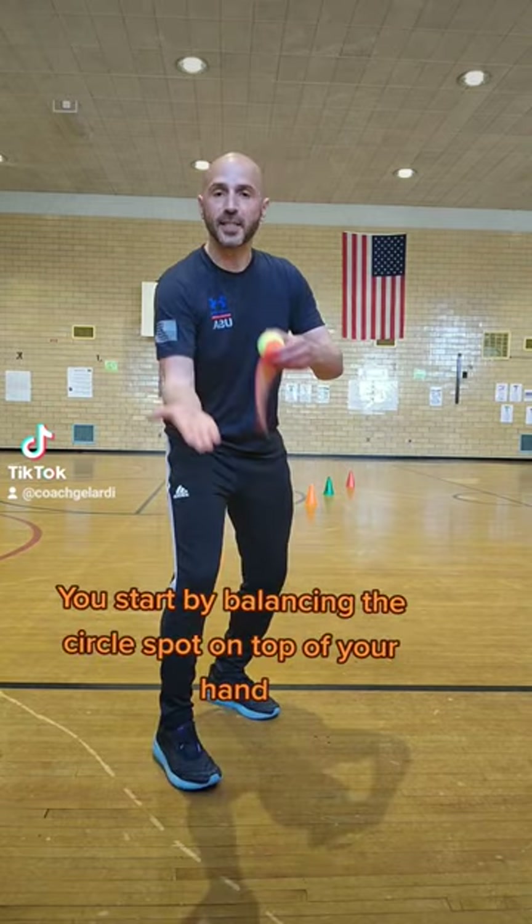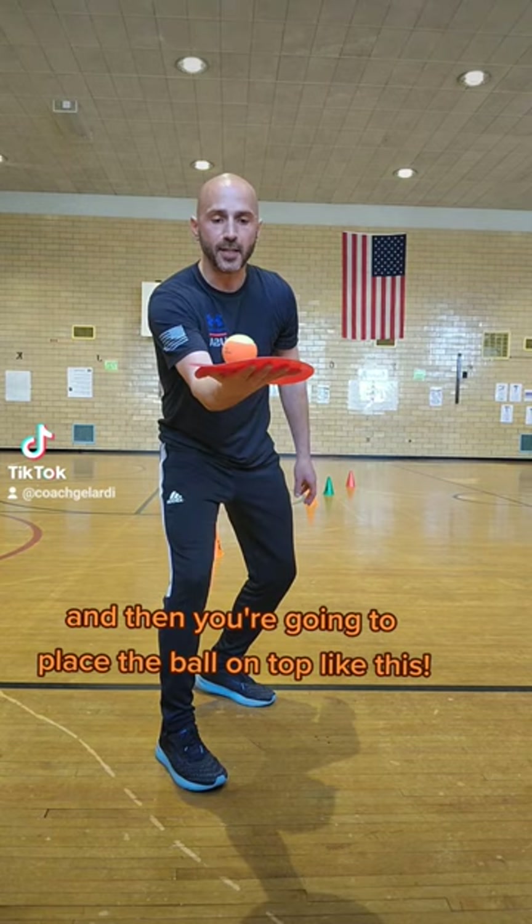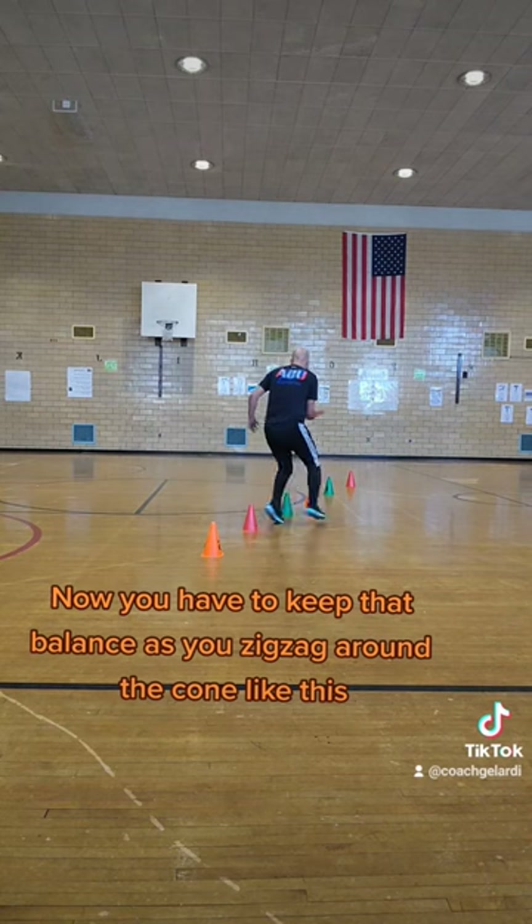Here's how you play. You start by balancing the circle spot on top of your hand, and then you're going to place the ball on top like this. You have to keep that balance as you zigzag around like this.